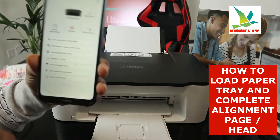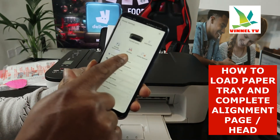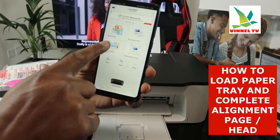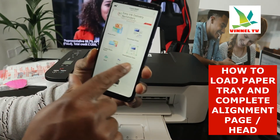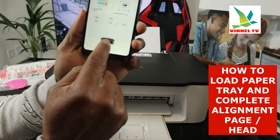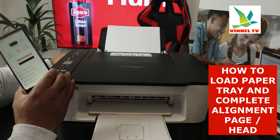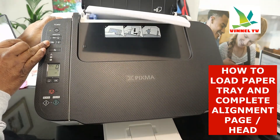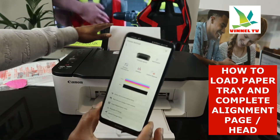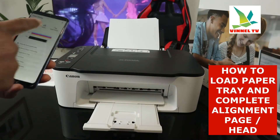When you go to the printer settings, click on printer information. You can see printer information, utility, and online benefits. Going back, you can see this printer — photo print, document print, create photo, smart photo, copy, scan, and more. If you want to print the alignment head, click on the printer. It may ask you to press the button on the printer to identify and authorize it — press the button for three seconds. Once authorized, go to utility and select utility.